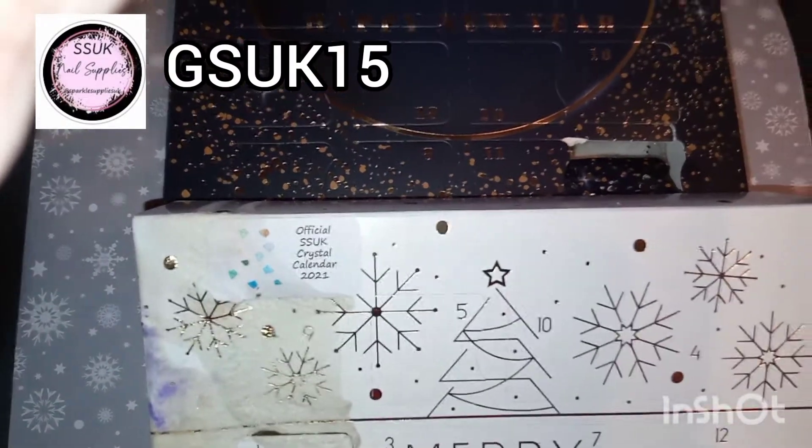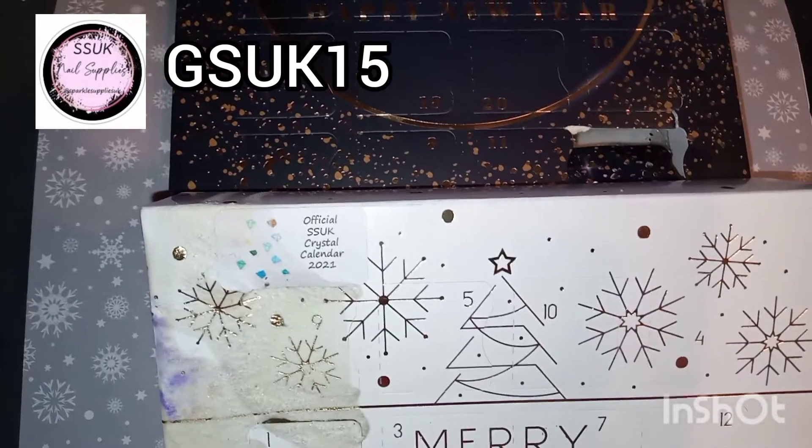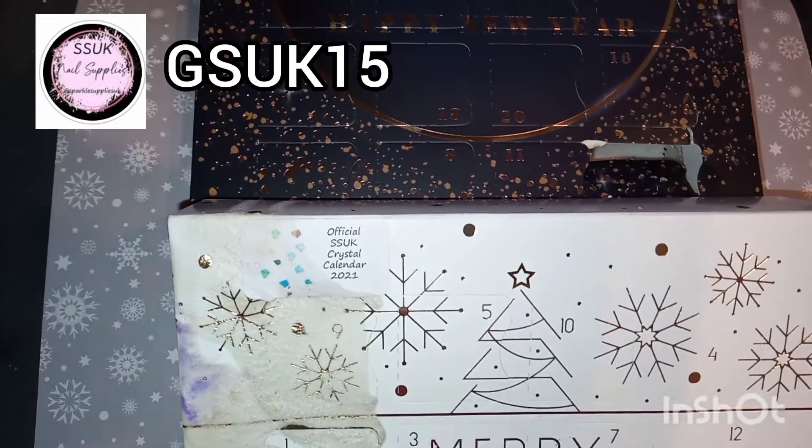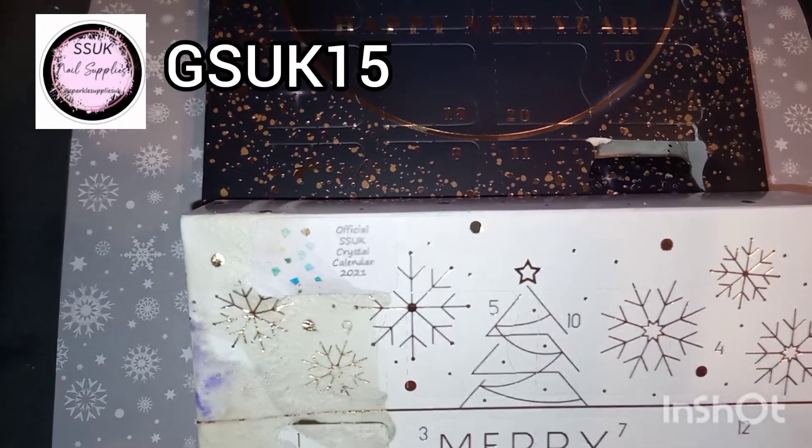Welcome back guys, it's day two of the Sparkle Supply Zookays Advent Calendar — the Crystals and the Glitters. So let's open them.